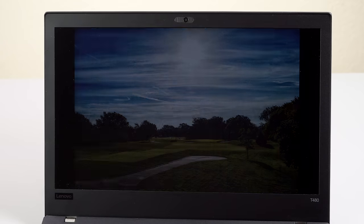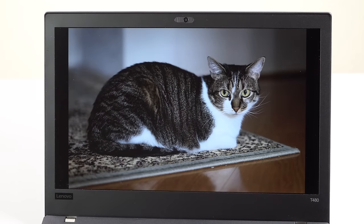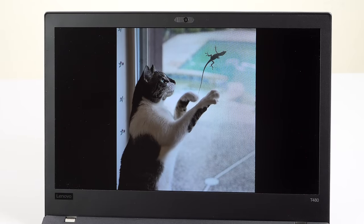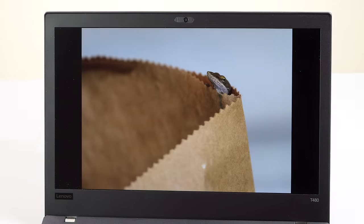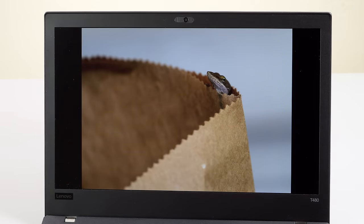The base model has a 1366x768 display — not even full HD. That's what the IT department buys when they're budget-constrained and need to outfit many people with durable, mil-spec laptops. You probably want to go with the full HD display, available in touch or non-touch versions. Those are IPS displays and they're all matte, with virtually no glare — even the touch models.